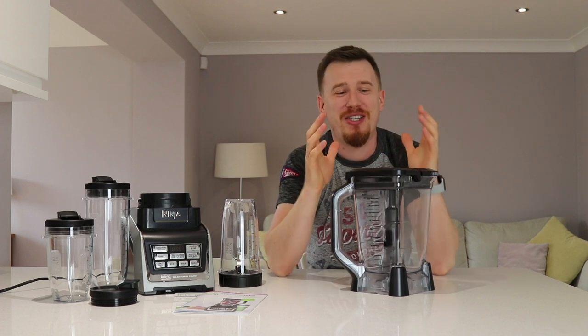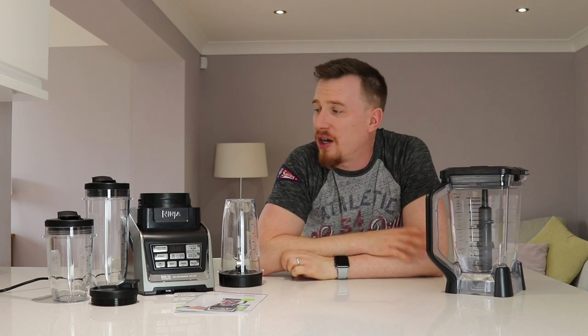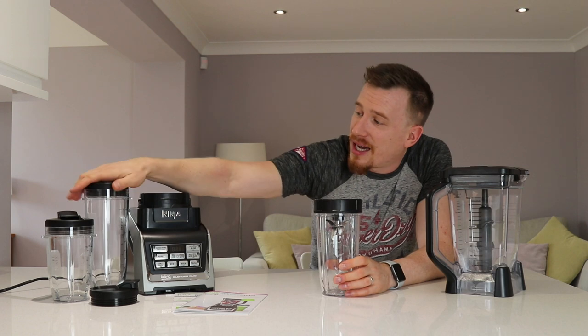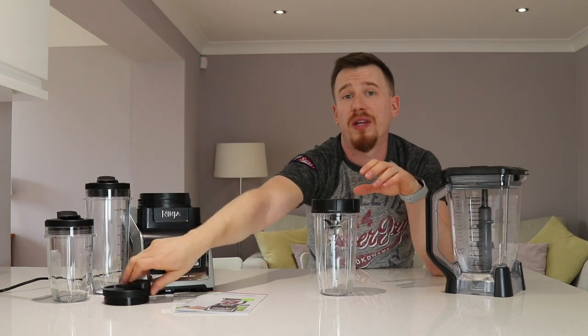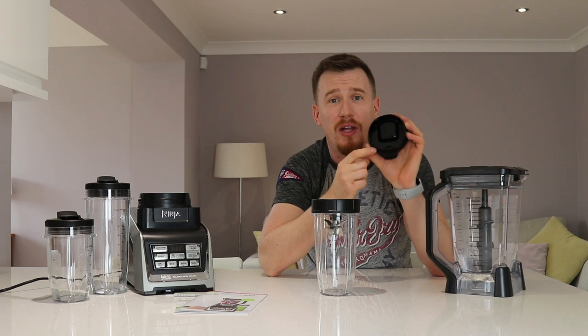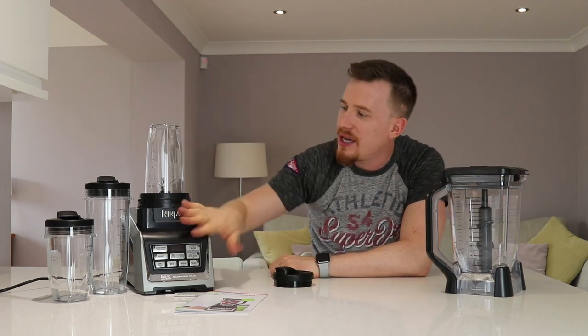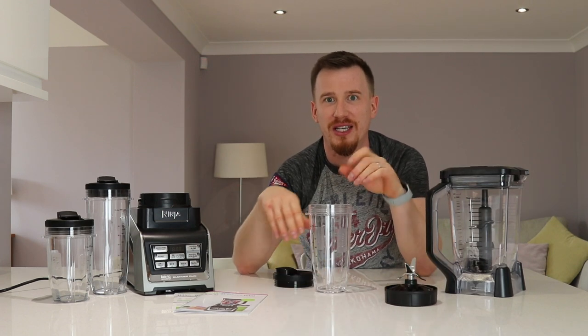It comes with this wonderful jug but also three different capacity on-the-road shake bottles. I do love taking a good shake on the road, so if I'm running late or need to jump in the car or on the train, I can take one of these. They come in 900ml, 650ml, and 500ml sizes, all with flip-top lids screwed with a seal, so you don't have to worry about your shake leaking all over your bag - especially with protein shakes.